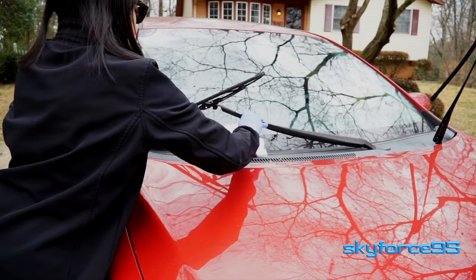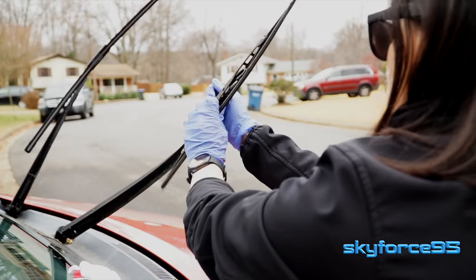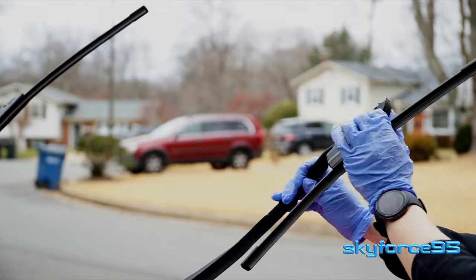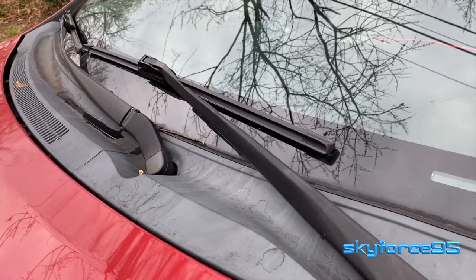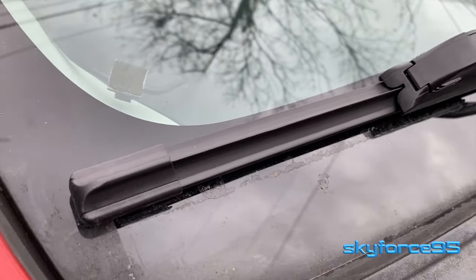Now go ahead and do the same thing for the other wiper blade. Don't forget to move that towel first. Remember to pull downwards to remove the blade and then push upwards to install the new one. And that's it — simple as that. There are your new wiper blades installed in probably under 5 minutes and under $20 as well.